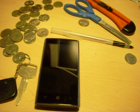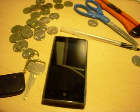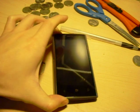Hey guys, this is Danny Lam with Mobility Digest and today we are going to do a scratch test on the Dell Venue Pro. In front of us we have the Dell Venue Pro.